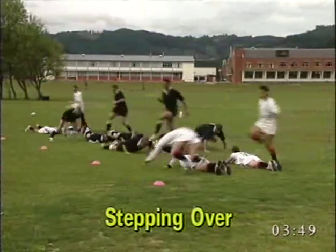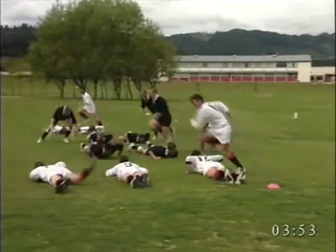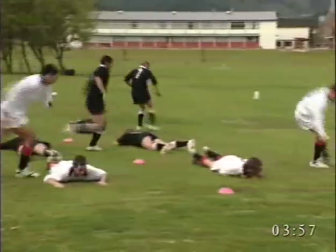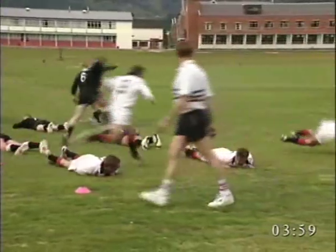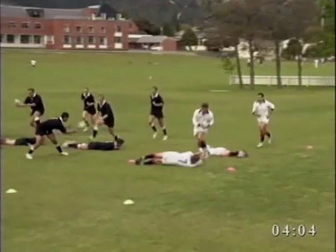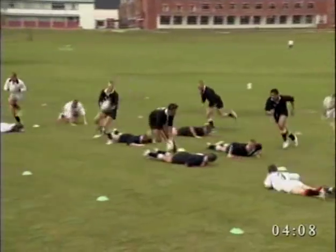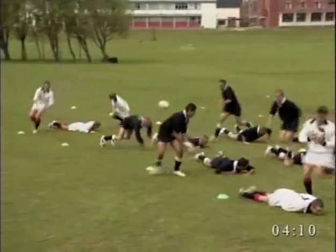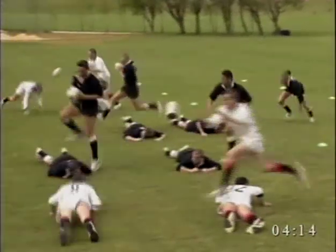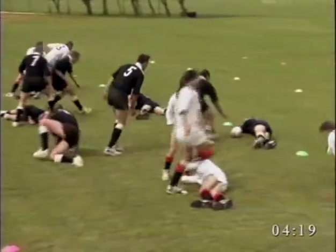Initially players lie less than one metre apart and perform a high knee raise as they step over those ahead of them. Group size can vary — the bigger the group the faster the players are able to run. Secondly, players can stand three to four metres apart, encouraging them to stride out. The ball can now be introduced and a pop pass can be made by players as they simulate going to ground on the tackle. The pass must be high enough and with enough hang time for teammates to run onto the ball.